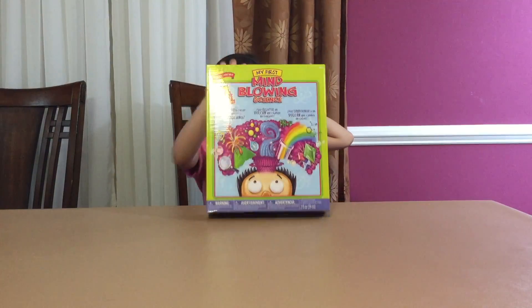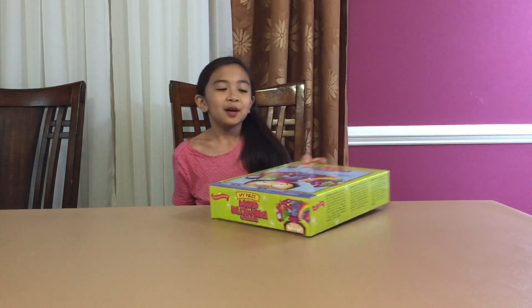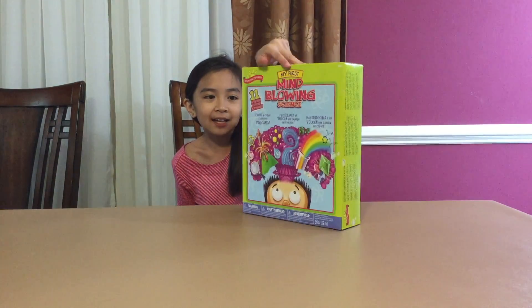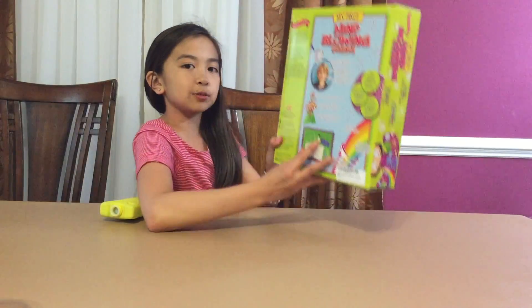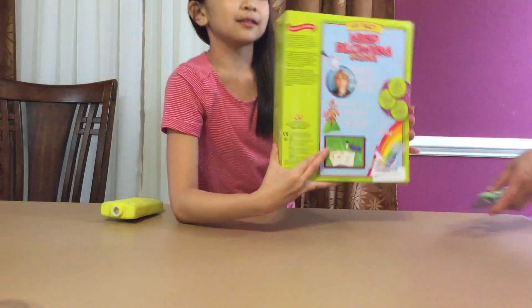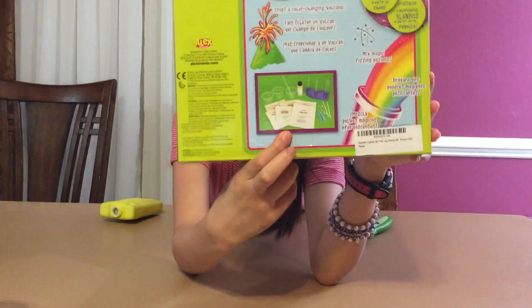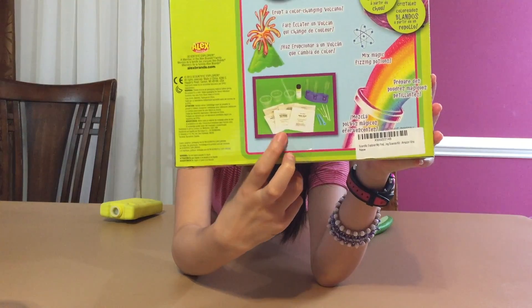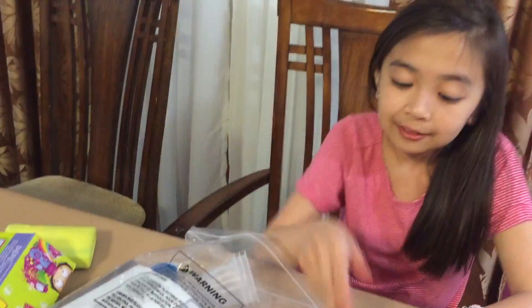Okay, so here we have my first mind-blowing science kit. I think this is what comes in it — wait, can you help me see if this is on camera? This little box here with the stuff — yes, I think this is what it comes in.